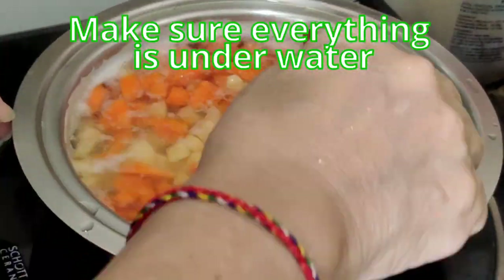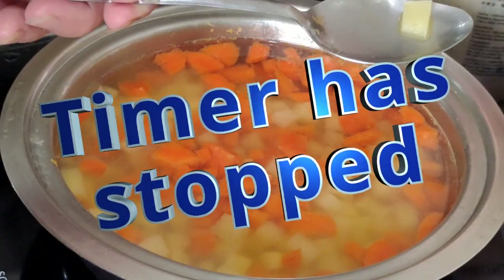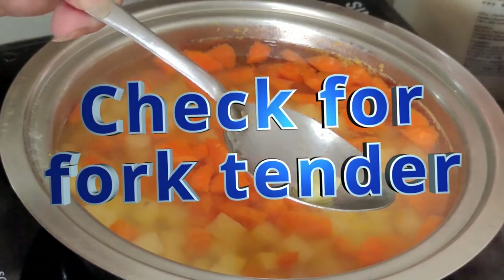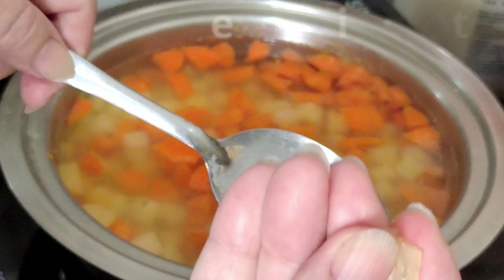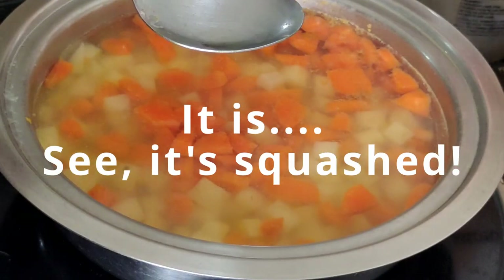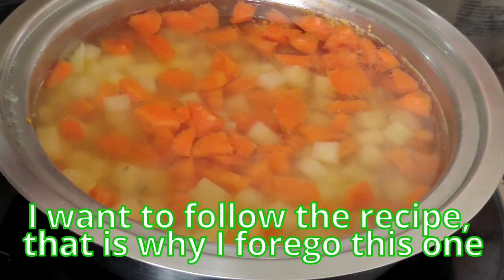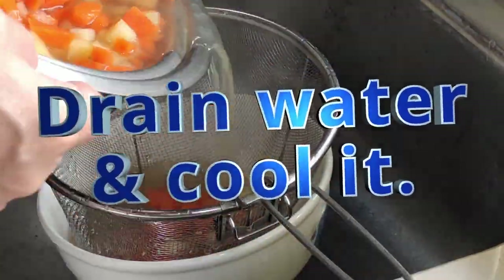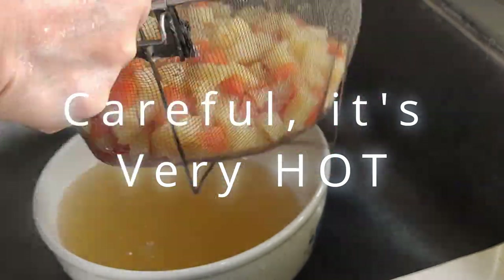Stir and make sure everything is under water. The timer has stopped — all in, I cooked about 7 minutes. Let me taste to check if the potato is tender. Yes, it's soft. Drain the water — actually this water could be used for cooking, but I'll follow the recipe and discard it. Let it cool.